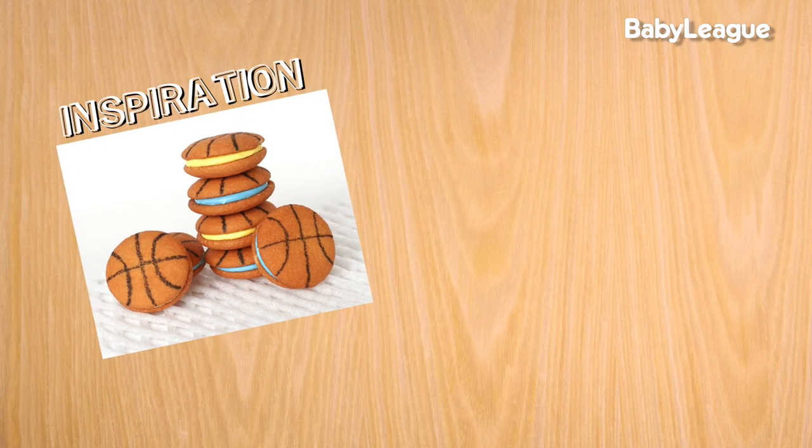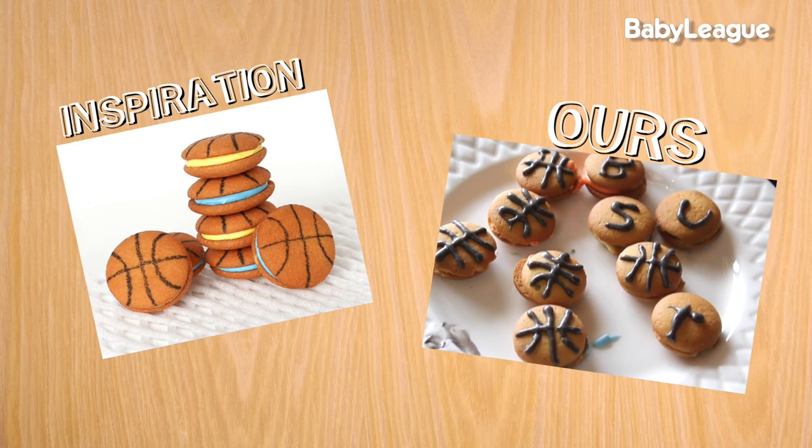And that is how you make these amazing little basketball cookies — we did it! This was such a fun DIY. We hope that you guys try this at home and serve some of these up while you're watching the games. Leave us a comment and let us know what team you're rooting for this month, subscribe to DIY Dad, and we'll see you next week for another awesome DIY Dad. Bye!